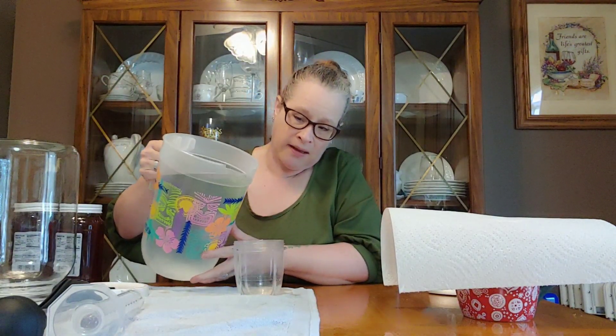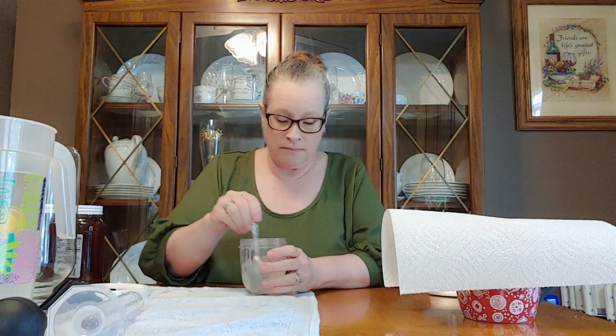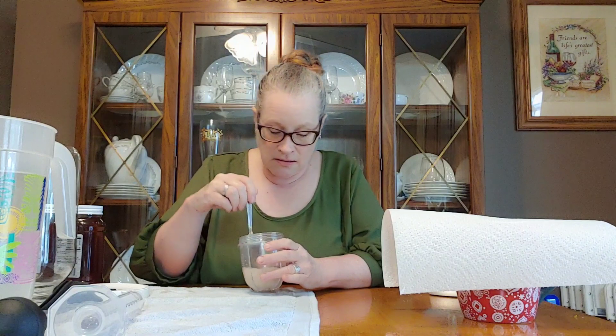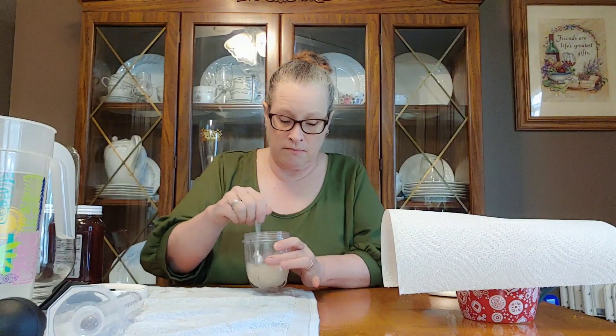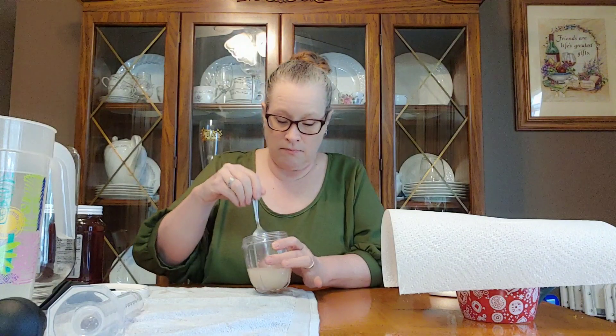I'm going to pour in a little bit of my water to hydrate it and get them going, waking them up. Stir it up a little bit. Set that one to the side.